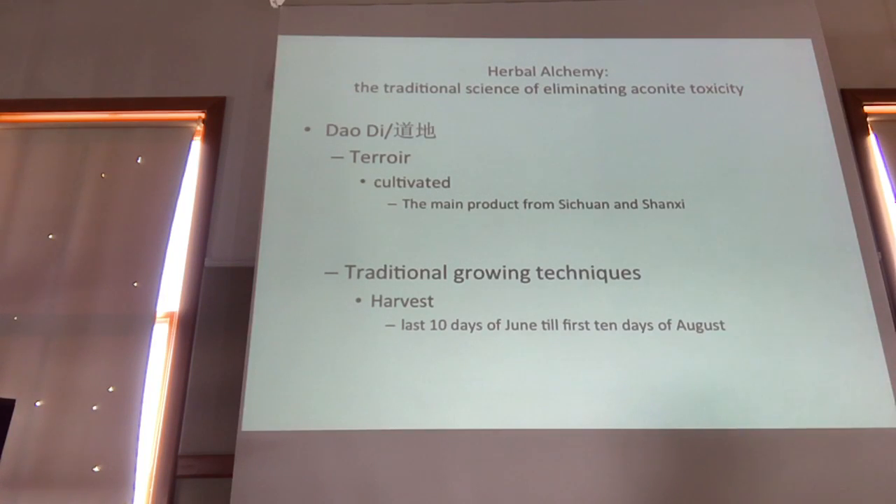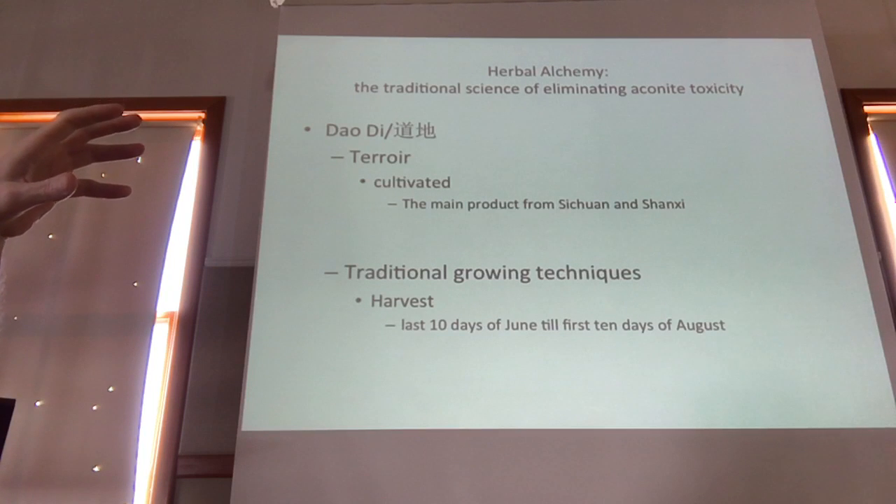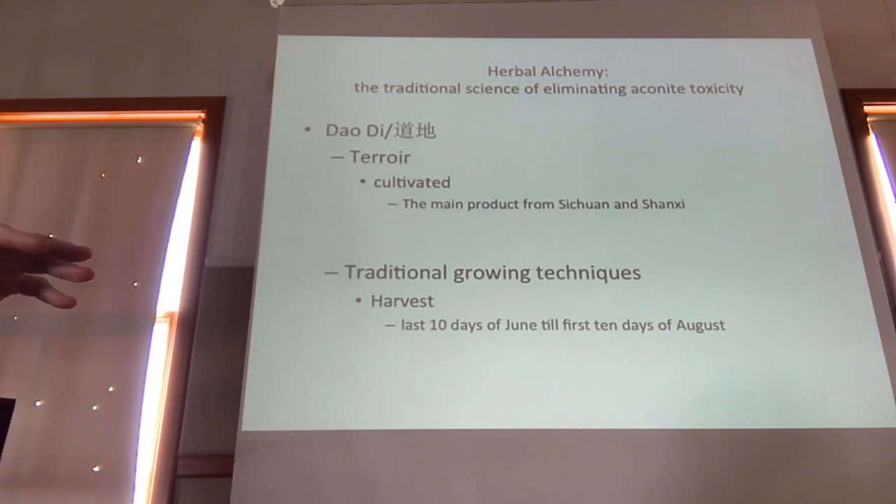Growing region will affect the accumulation of aconite alkaloids. Interestingly, having really good quality fuzo means having really toxic fuzo. The main growing regions are Sichuan and Shanxi province. Traditional harvesting technique calls for harvesting in the last 10 days of June through the first 10 days of August — harvest too late and new shoots will develop on tubers, changing the chemistry and potentially increasing toxicity. The ideal harvest day is the summer solstice, around which there is a whole ritual involving aconite preparation.